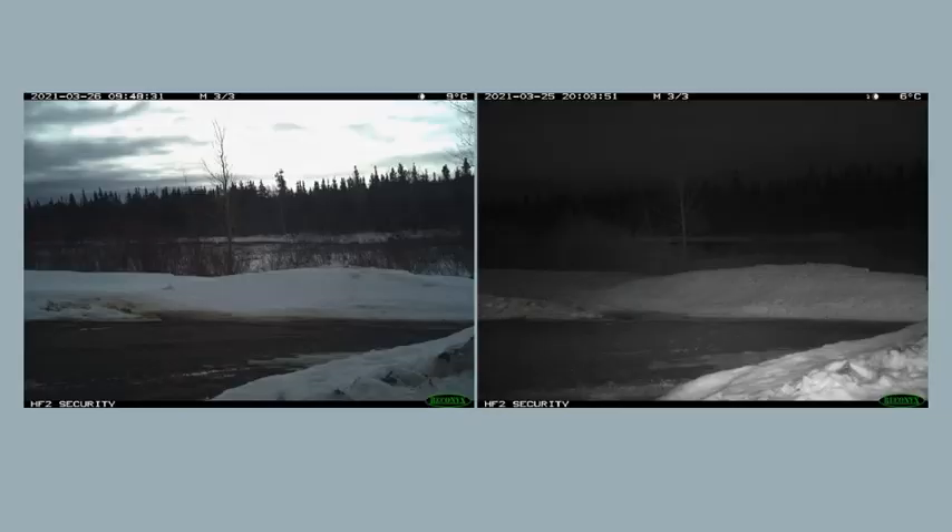Here are two examples of photos taken with the trail camera. On the left is a photo taken during the day, and on the right is a photo taken during the night using the infrared night vision mode. As you can see, the date and time is clearly stamped in the top left-hand corner of each photo.